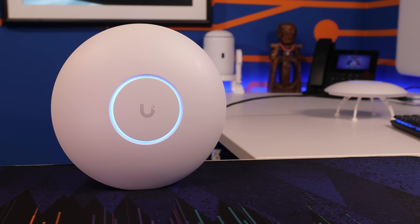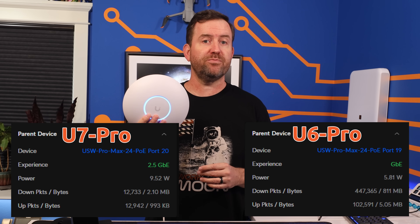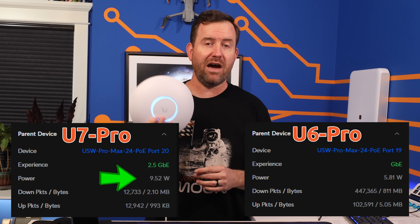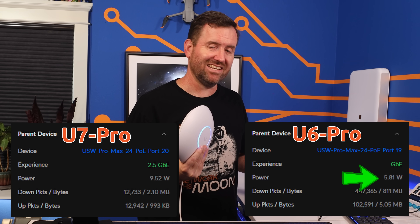When it comes to power, the U6 Pro is powered by PoE, but the U7 Pro requires PoE Plus. This difference is also reflected in the maximum power requirement — the U7 Pro pulls up to 21 watts versus the U6 Pro's maximum of 13 watts. When I tested this while sitting idle, the U7 Pro was pulling just under 10 watts of power, whereas the U6 Pro was using just about 6 watts.